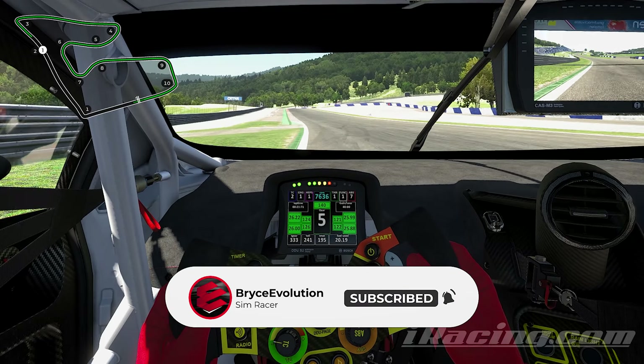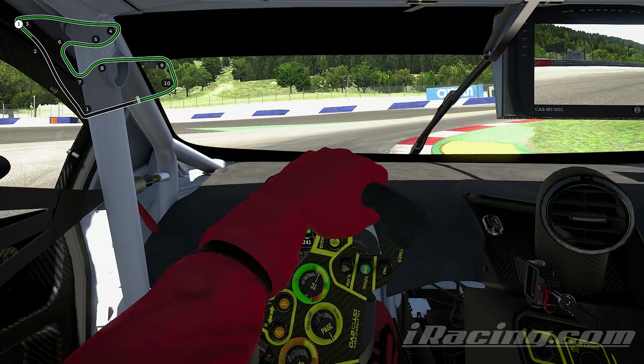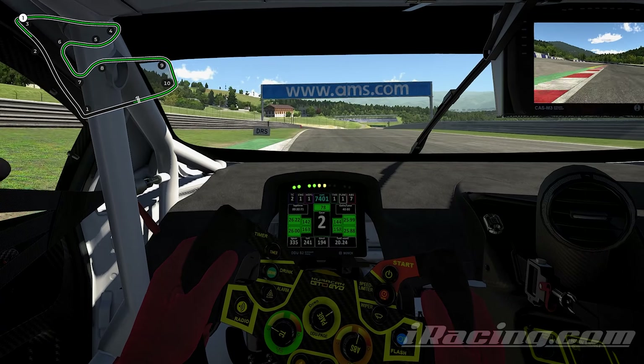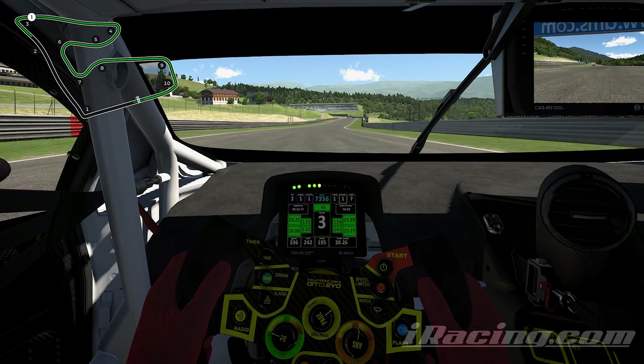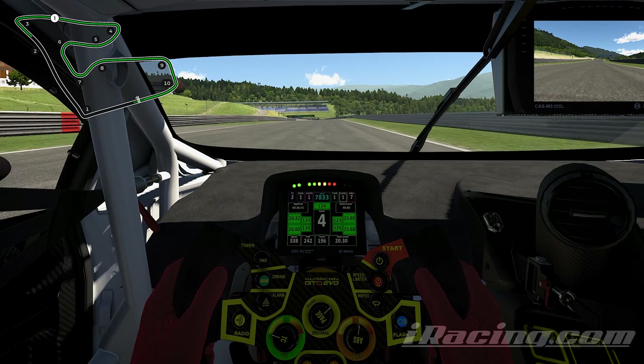Same thing going into turn two here. We're going to be braking at the 100 meter board, really late braking here, but you really just want to roll the car in and get on the power as soon as you can. Watch out for the bump there — there's a little bump and the rear end will get really light. And that's just really not good because you will activate TC in the GT3 cars.